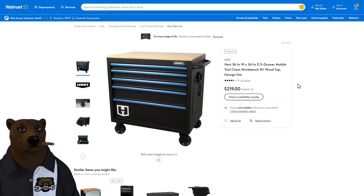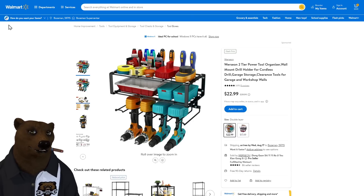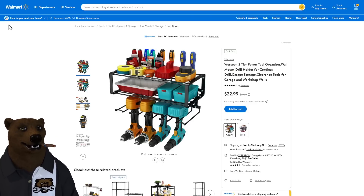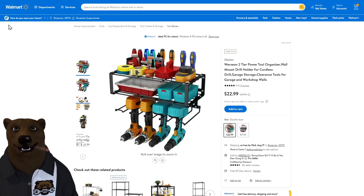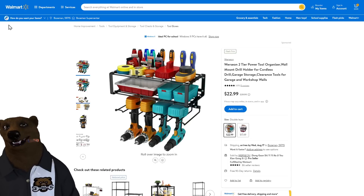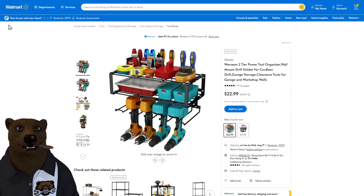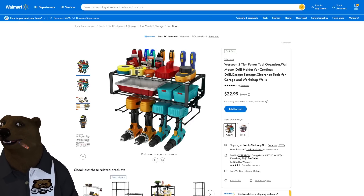At $219 it's worth the hunt. Also at Walmart, the 2-tier metal tool rack for $22.99 — previously seen on Amazon. Sure you can build your own, but for $22.99 why waste the time? I'd rather be working on stuff in my shop than building stuff for my shop.